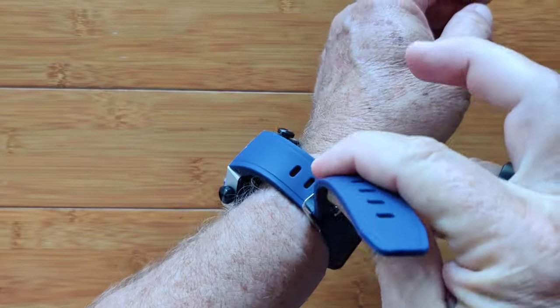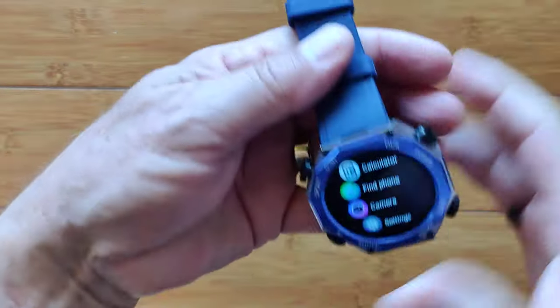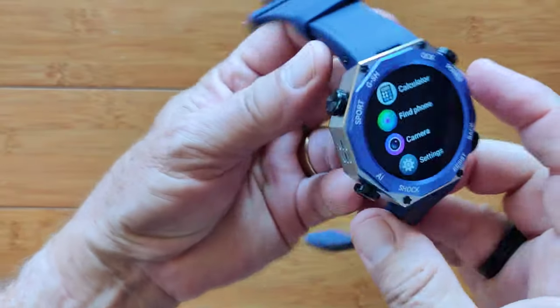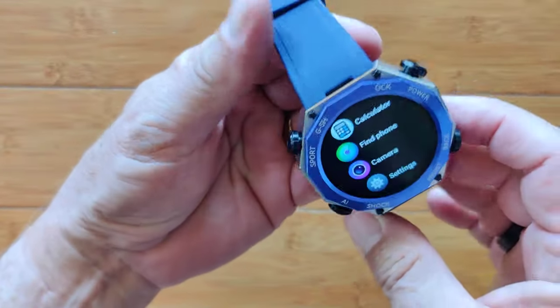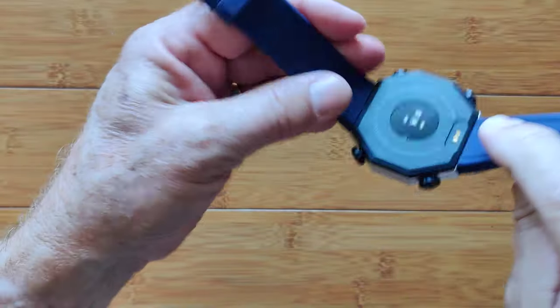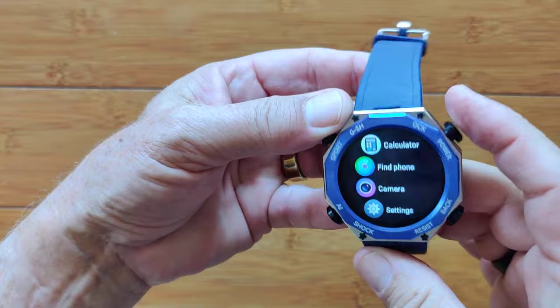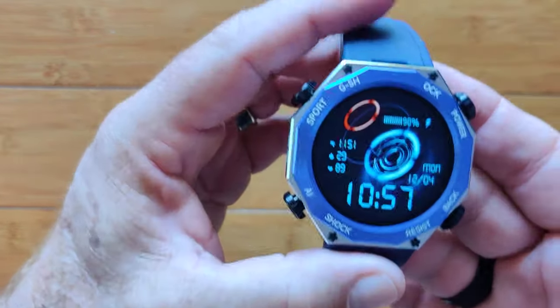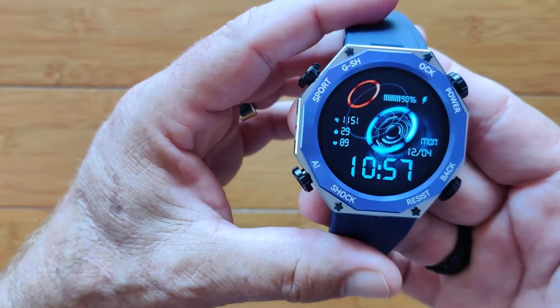It is a very well designed and very beefy watch — this has definitely got mass to it. 600 milliamp hour battery with 75 days standby time. Color integrated bezel with non-removable bands. You can change watch faces at a twirl. This is the Tank M1 — check it out.